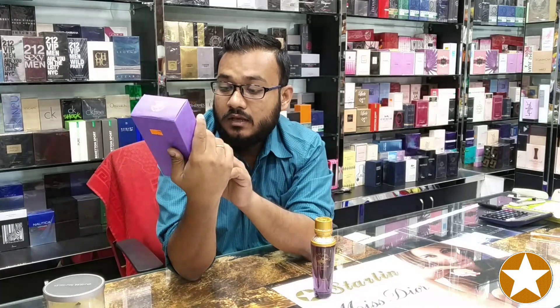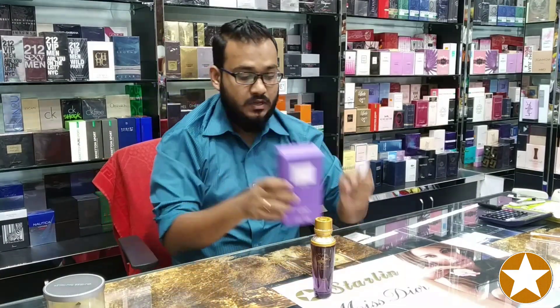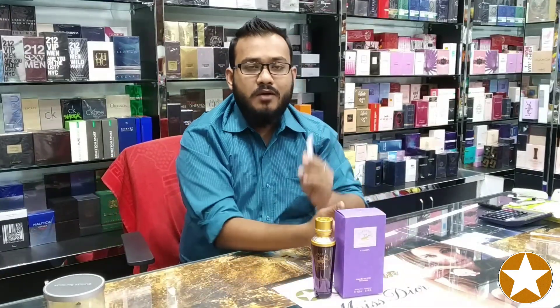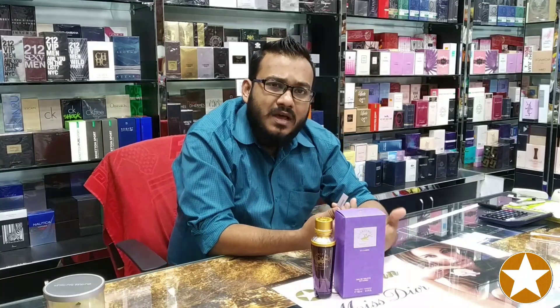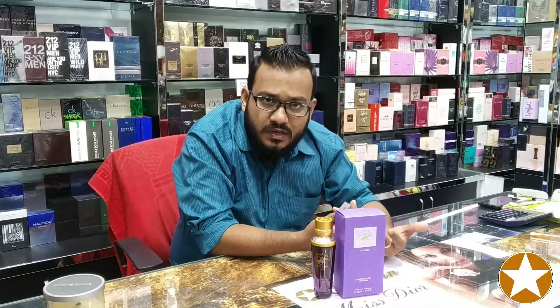This is EDP most probably — let me check out — natural spray, yes. So before we start the video, I would like to say about this brand. They have not only perfume; they have watches, garments, and shoes — a couple of things they are making.